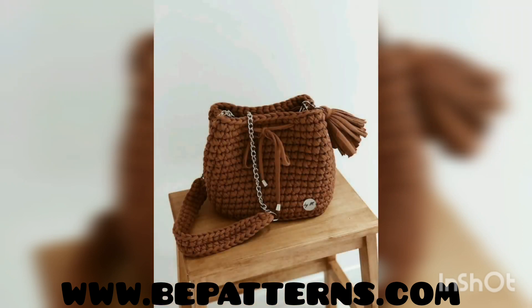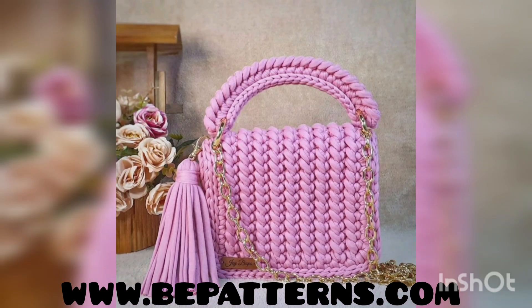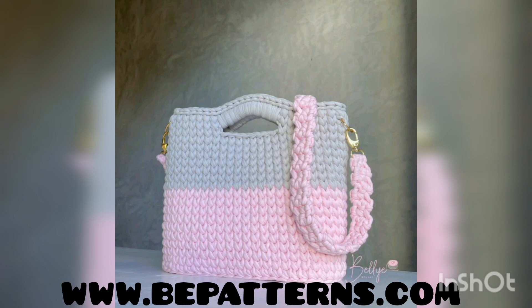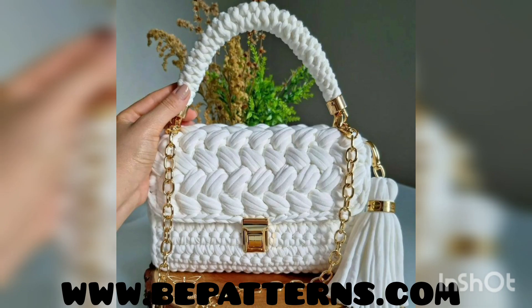Assalamu alaikum to all Maria Giri families, welcome back to my channel Fatima's Crochet. In this video, I'm going to show you beautiful, amazing, and different collections of free pen and crochet handbags — redesigning and detailing ideas.